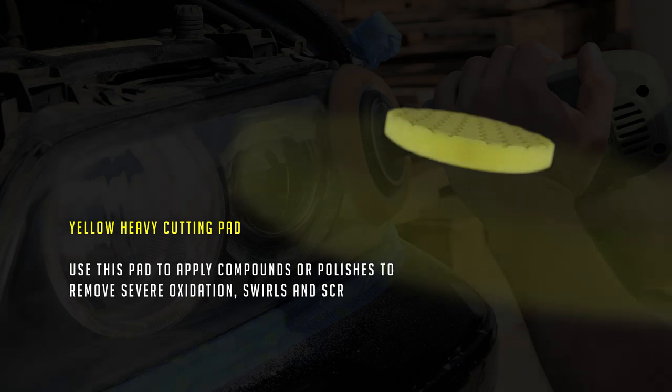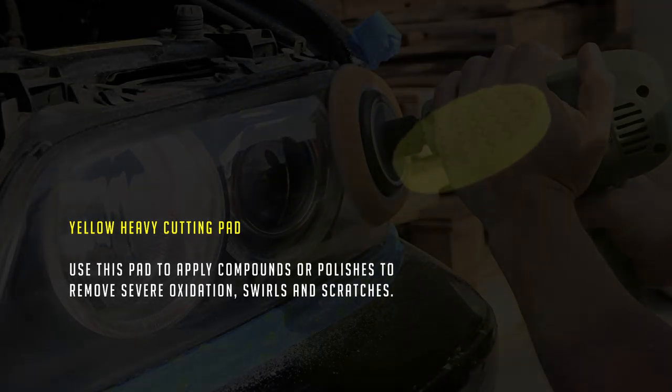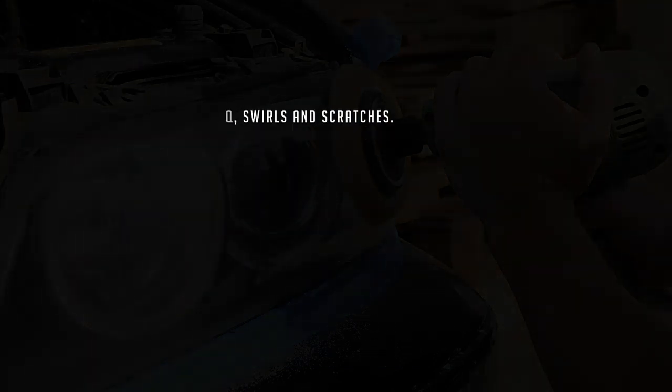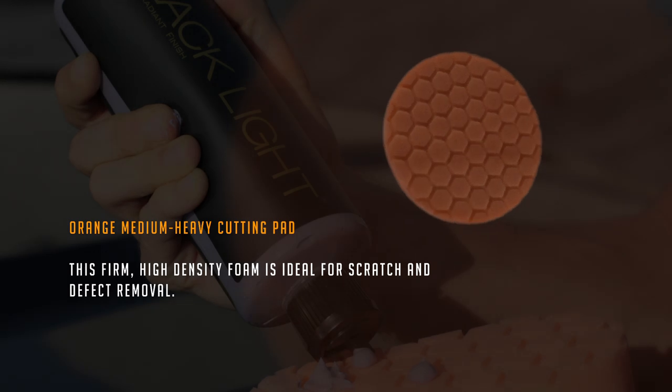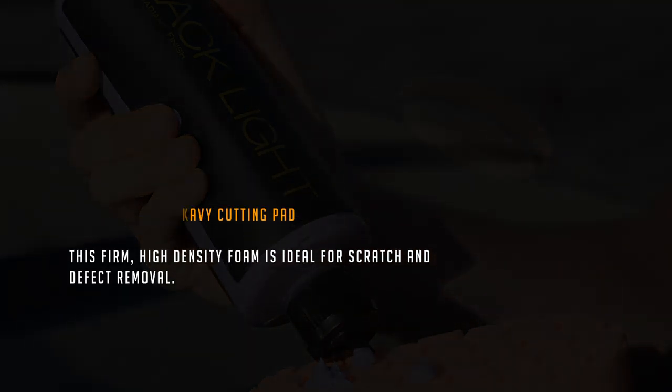There are seven distinct pads which can be used for cutting, polishing, and finishing. The Yellow Heavy Cutting Pad — use this pad to apply compounds or polishes to remove severe oxidation, swirls, and scratches. The Orange Medium Heavy Cutting Pad features firm, high-density foam ideal for scratch and defect removal.